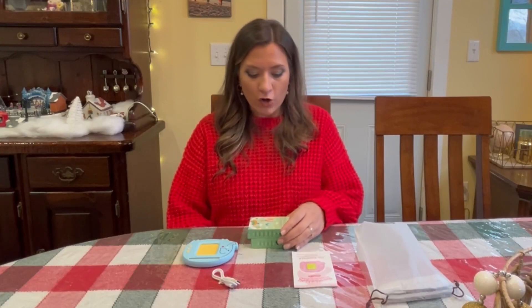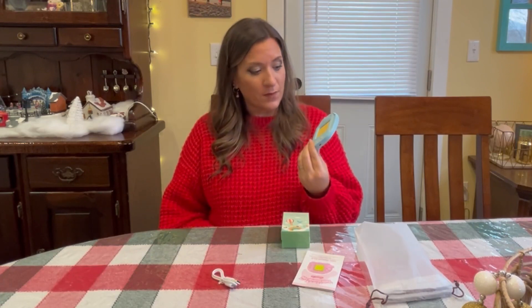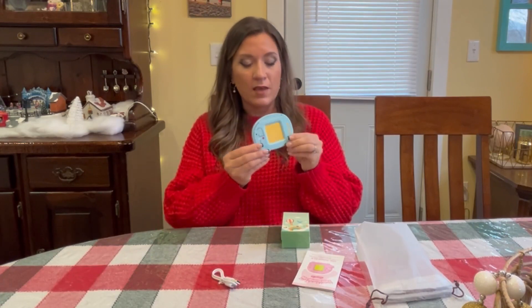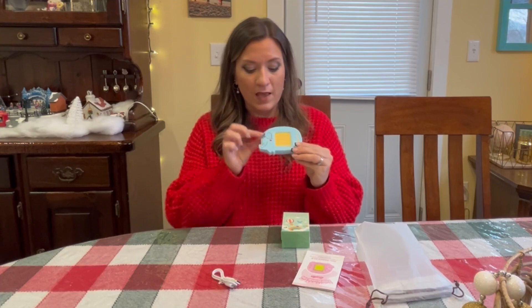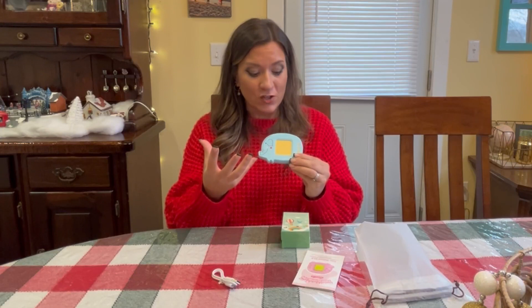Hey guys, I have this smart card early educational toy that I wanted to share with you. This is an adorable little elephant — I love that they make the card slot into an animal. It's really cute and going to attract your toddler or child's attention.